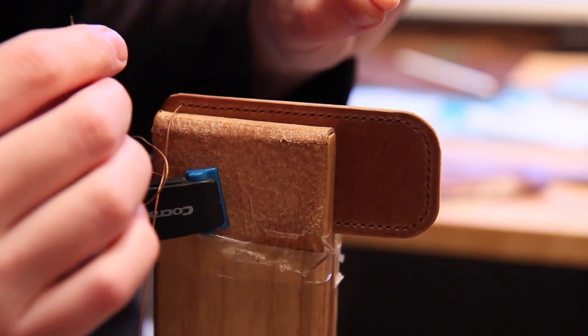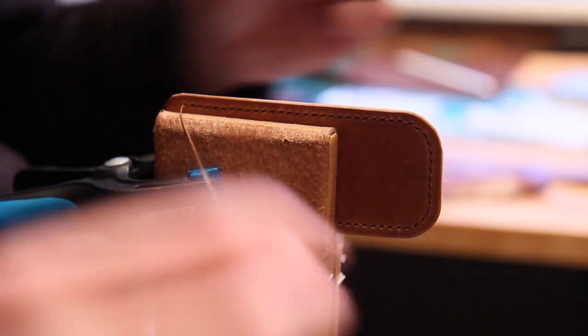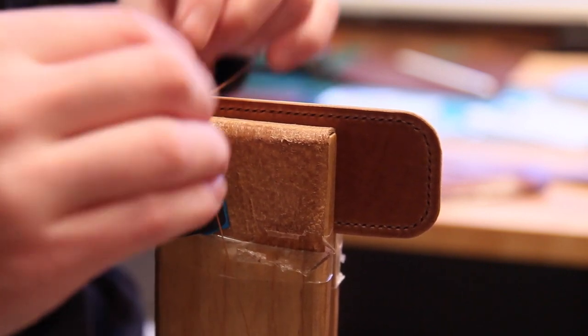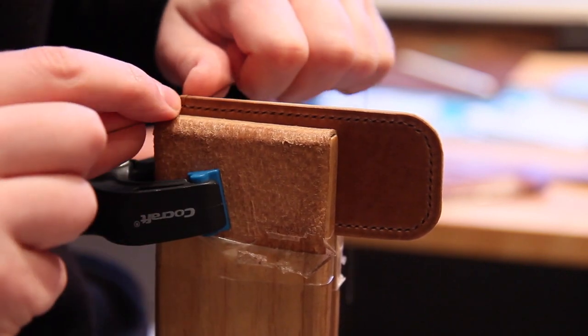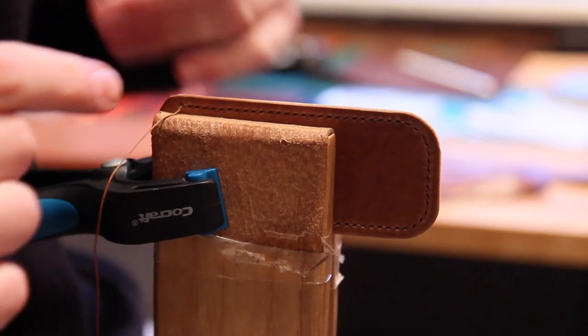To do my binding stitch I'm just going to loop this over the edge, go back through the hole, pull this down, and snug that into position and give that a little bit of pressure.